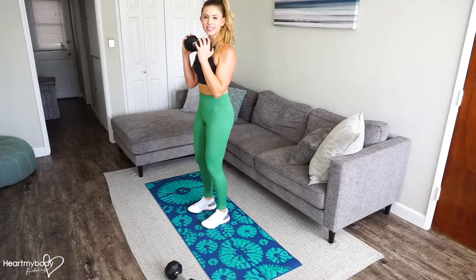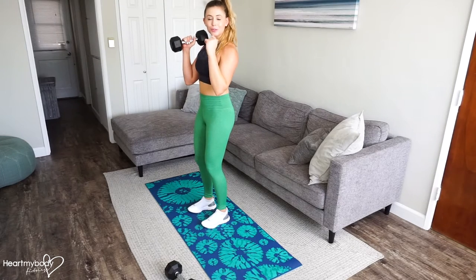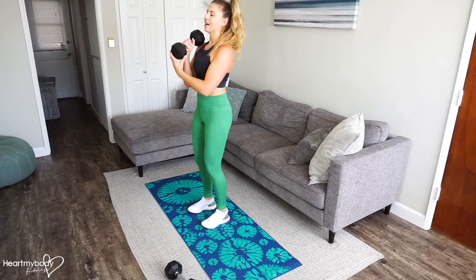You can hold a dumbbell in front of your chest like I am, or you can hold two dumbbells in front of your shoulders with the dumbbell just resting lightly on your shoulder.